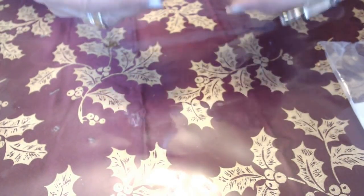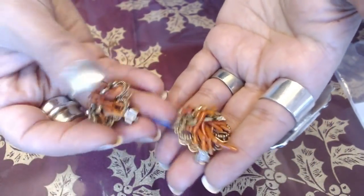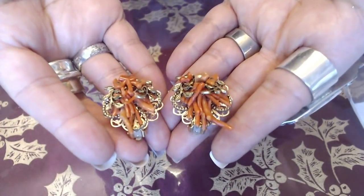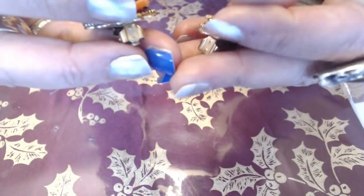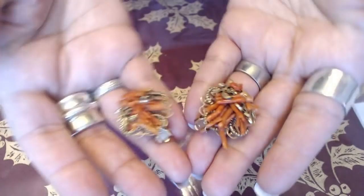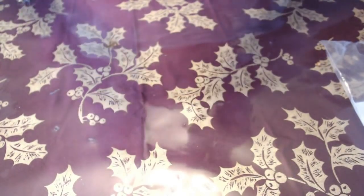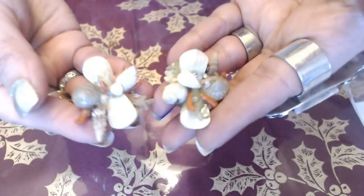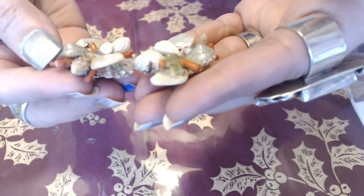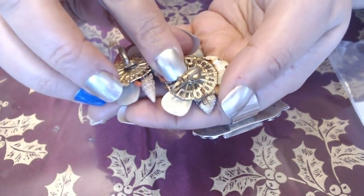We have some earrings in here. So we have coral earrings here — clip-ons. They need some cleaning, and I think that these are real coral. No marks, but they're very nice. They just need some cleaning. And we have another pair of shell earrings here that also have coral pieces in them — clip-ons. This one needs more cleaning than the other one.